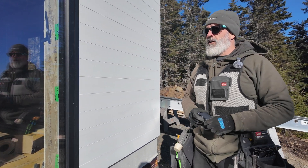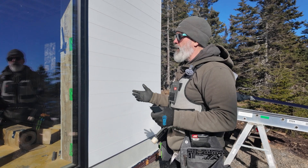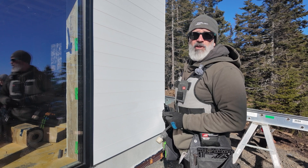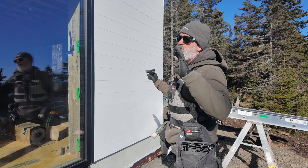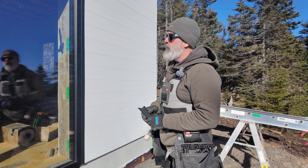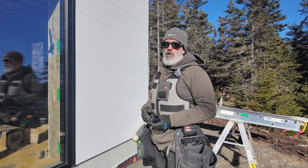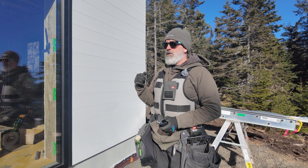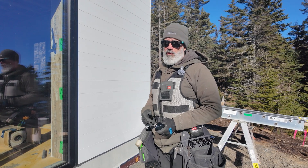Making good progress. Everything could always be faster, but we're installing flashings as we go and our rain screen without basically going up and down and over the house three or four times. We build up — do a little bit, put the siding on, move up, do a little bit more. In my experience it's the most efficient way for a crew like ours — that way you're not utilizing the lift more than you have to or setting up and tearing down staging more than you have to.